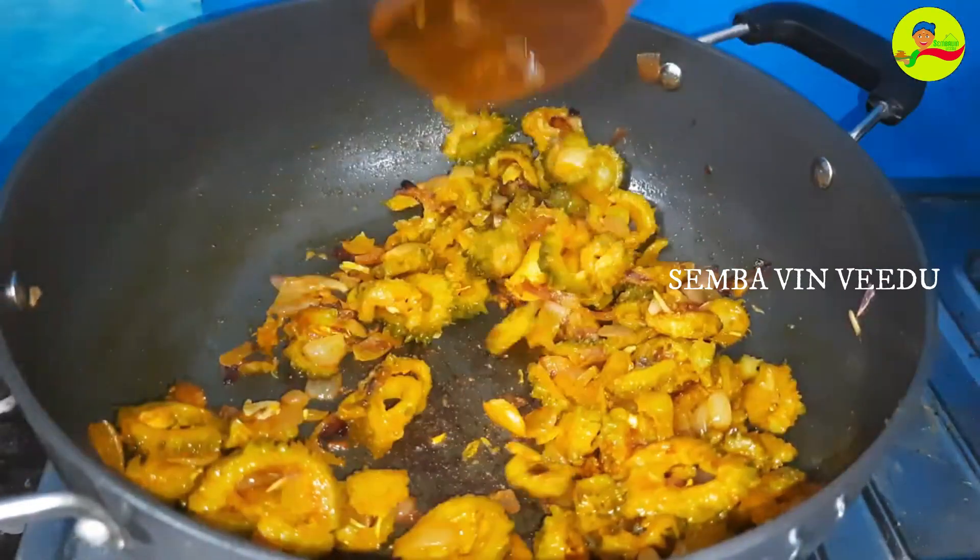Now let's try it. I'll put the karenjara. I'll put the overspoon in this way. Let's try it. Now let's try it. The karenjara is good. The taste is good.